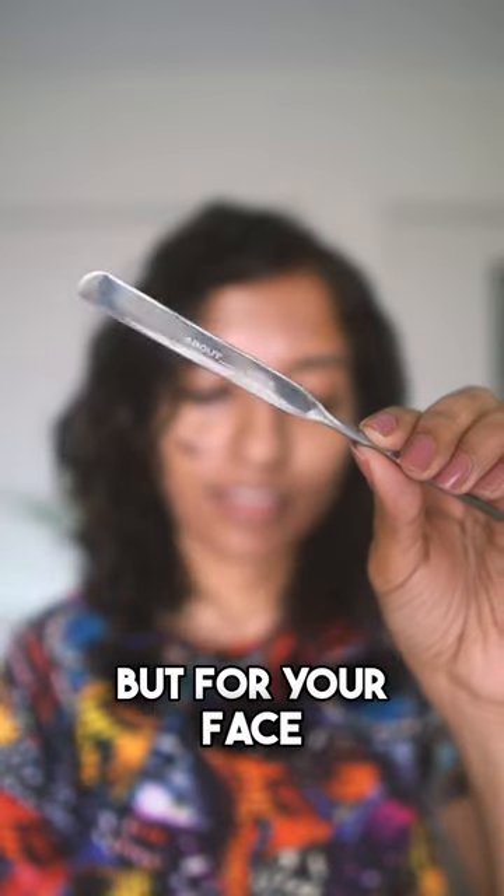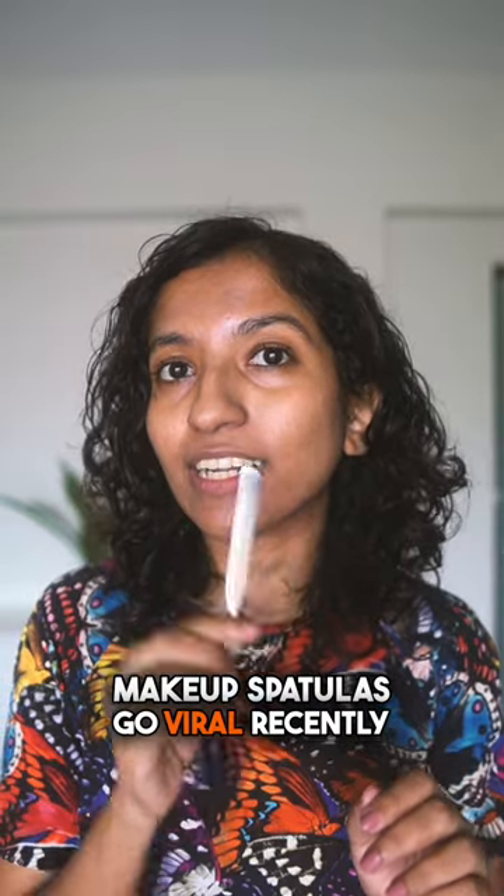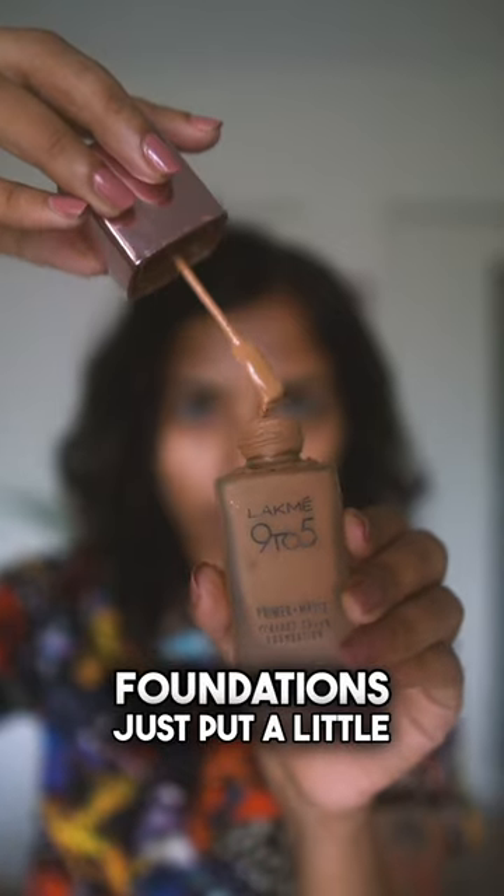This is a spatula, but for your face. I've seen these Korean makeup spatulas go viral recently, so I had to try it out for myself. I'm going to use one of my favorite foundations.